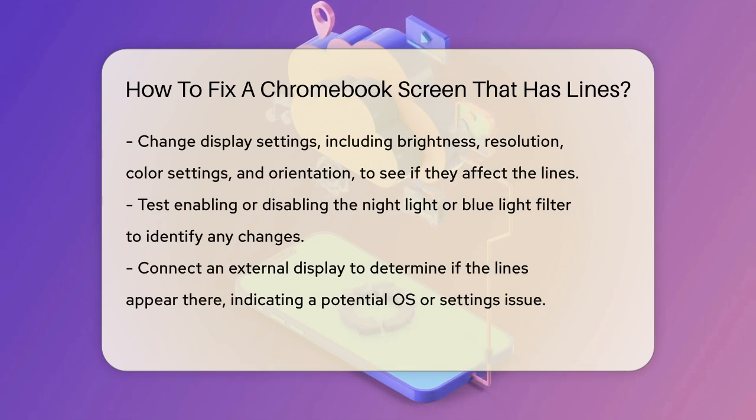Next, check your display settings. Adjust the brightness, screen resolution, color settings, and display orientation to see if any of these changes affect the lines. Sometimes extreme brightness settings or specific resolutions can reveal or hide visual artifacts. Also, try enabling or disabling the nightlight or blue light filter to see if it makes a difference.